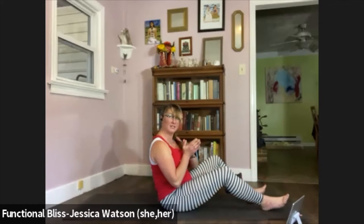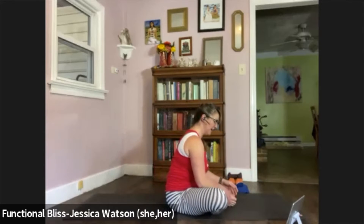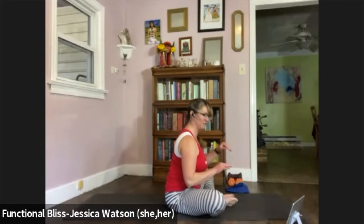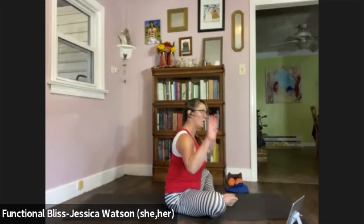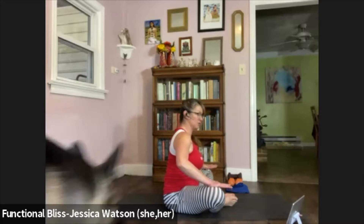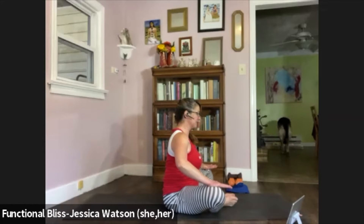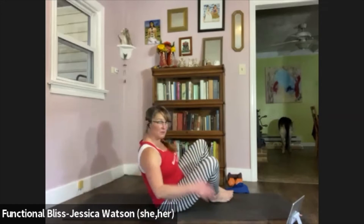Release that foot. We're going to take it into Baddha Konasana or Cobbler's Pose — soles of the feet together, knees out to the left and to the right. Once you've got yourself situated, make sure you feel good, like you're on top of your sits bones. Bring the hands to the insides of the knees — push your hands into your knees as we push our knees up into our hands. Rather than trying to push your knees down, what we're shooting for is to push the knees upward, with your arms creating a little bit of resistance. Take one more big breath, keep pushing down as you push up. Release and pull those knees together.